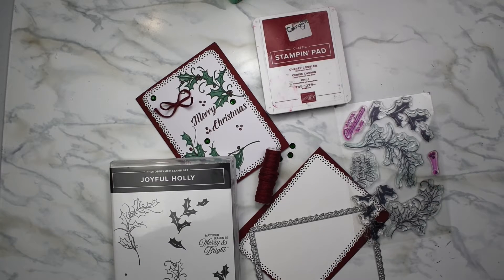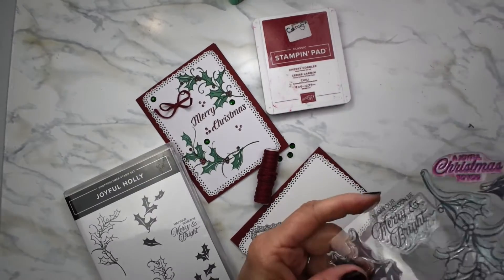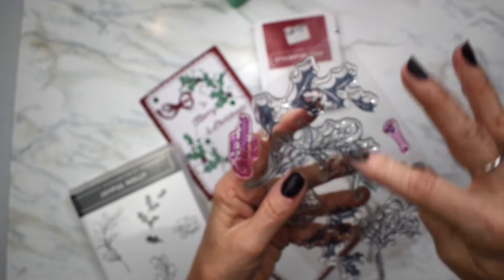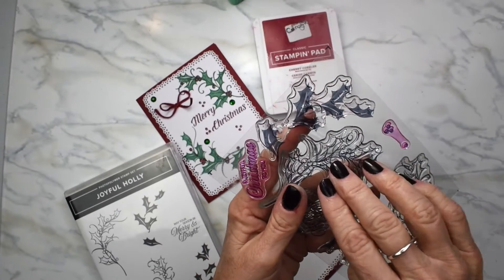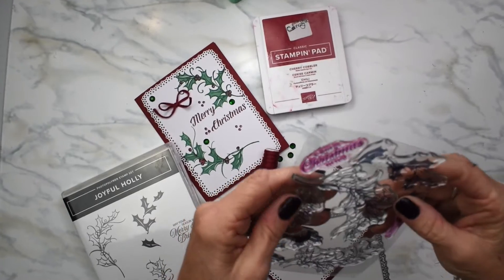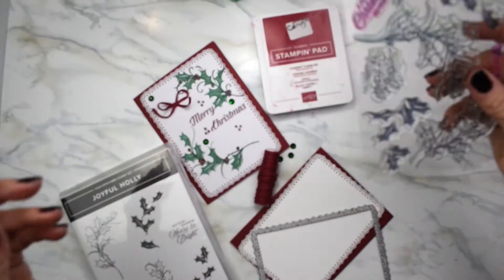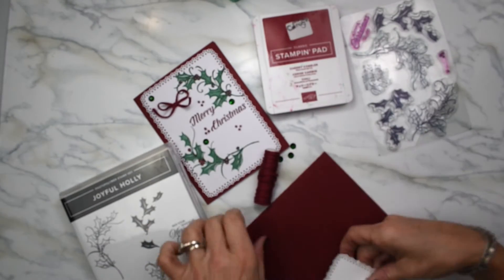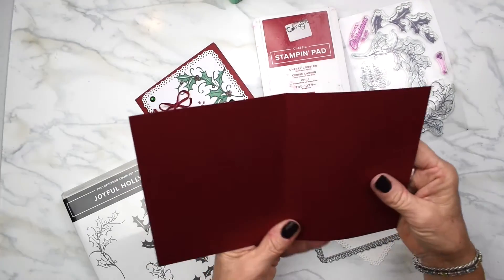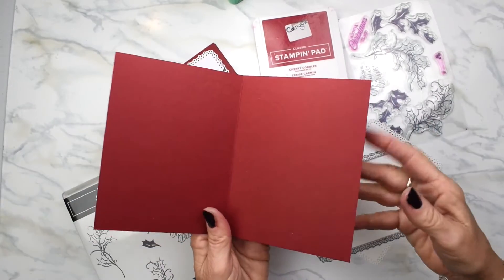Today we are using Joyful Holly, which has all these lovely stamps in it. This is what I call a two-step stamp. You stamp this first in one color and then you can stamp this in a different color. It has 'Joyful Christmas to you' and 'may your season be merry and bright.' I chose today to use Cherry Cobbler. The size I used is 8½ by 5½ and I scored it at 4¼ in the center.